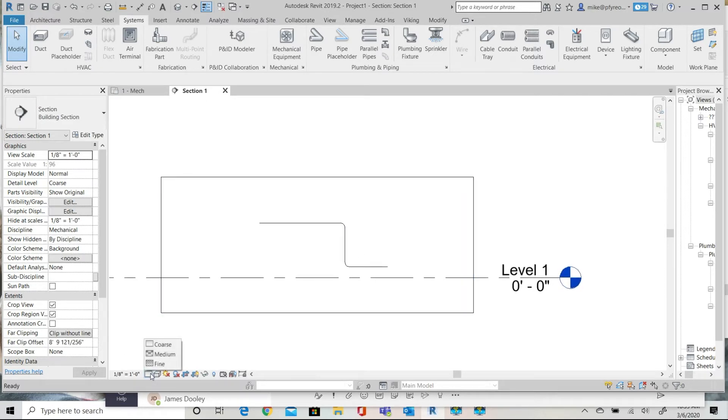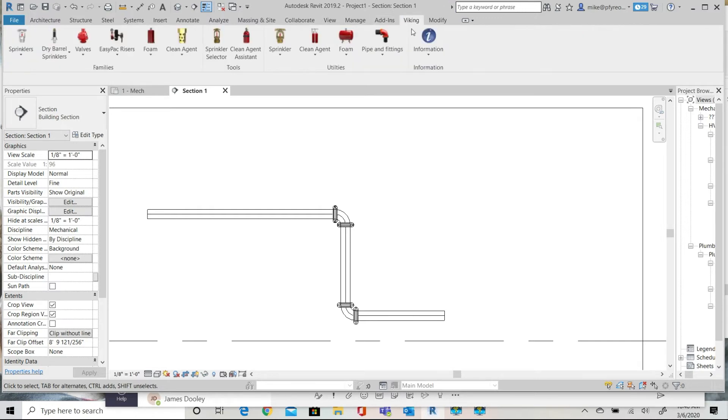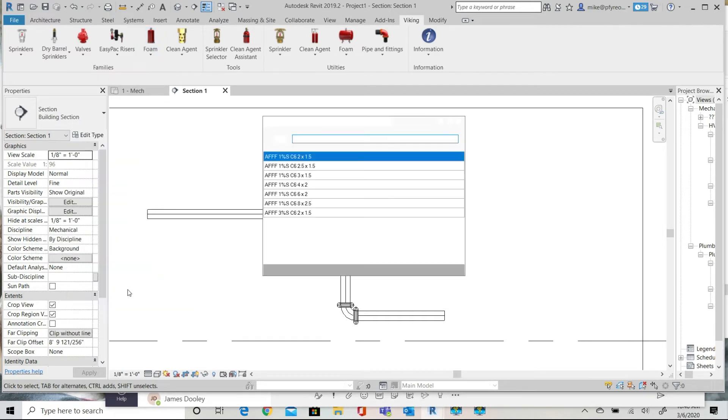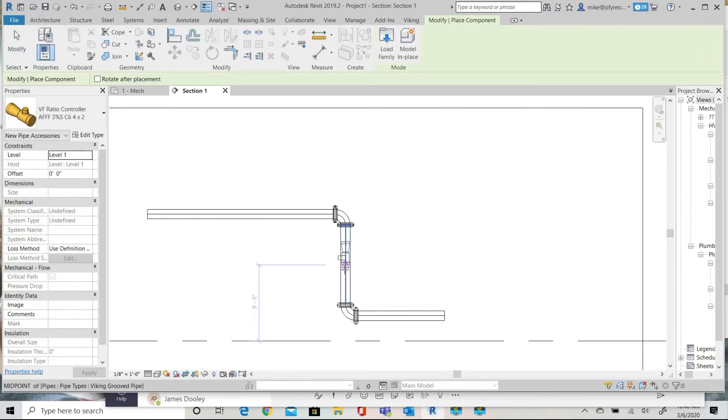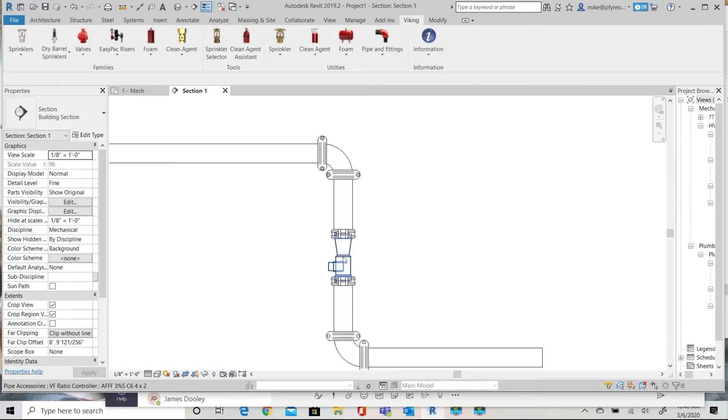Scrolling down and adjusting the routing tables and stretching them to pick up the route. Select the ratio controller from the Viking ribbon and connect it to the vertical pipe. I'm going to rotate the controller so that the outlet is facing me for this example.